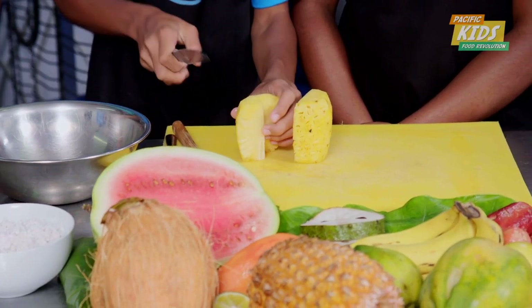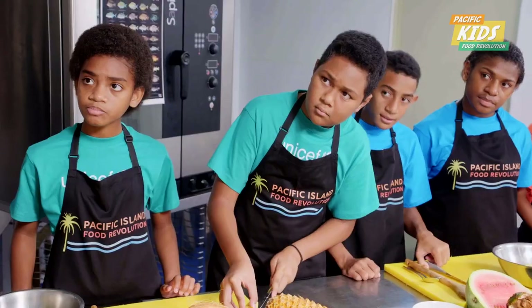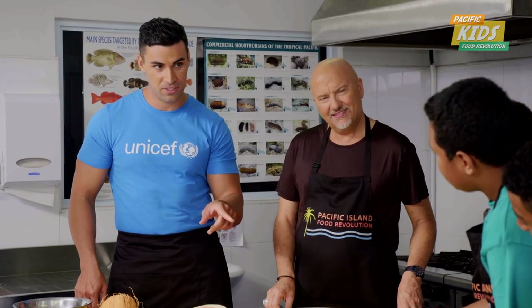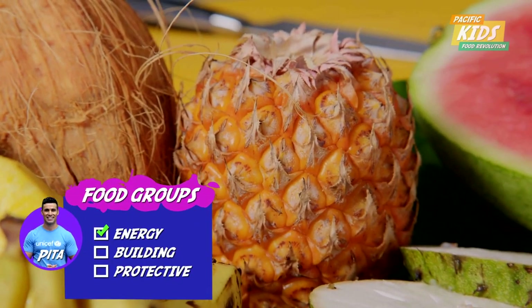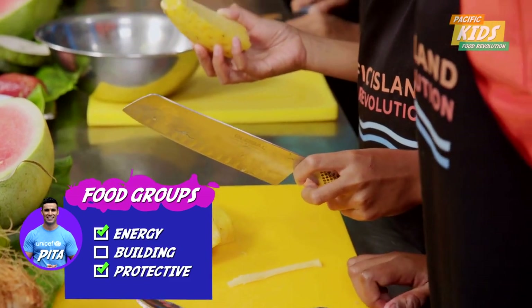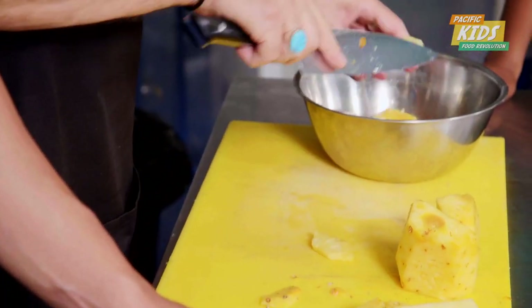Do any of you kids remember what food group a pineapple belongs to? Is it body building, body protecting, or does it provide energy? It provides energy. Energy is one — protecting. It's actually both. Any time you have a food that has a little bit of sweetness to it, it's going to provide energy. Because it's a fruit or a vegetable, it also helps protect the body as well. Okay, we're good with our pineapple.